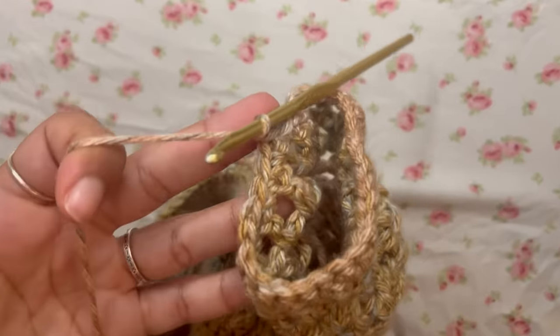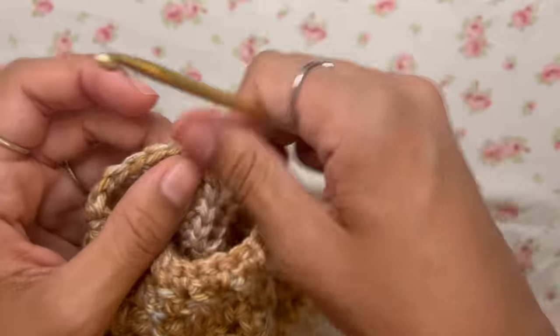Once you have the sleeve length you want, work single crochets all the way around the bottom edge of the sleeve — one into each gap, one into each stitch — to create a cleaner edge. Chain one, cut your yarn leaving a tail for weaving in, and repeat the entire sleeve process on the other side.